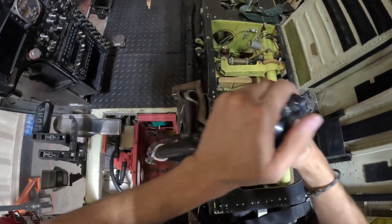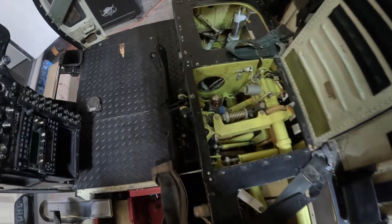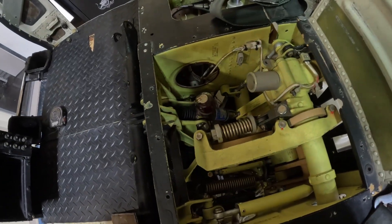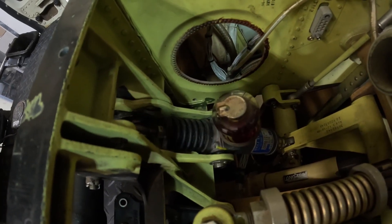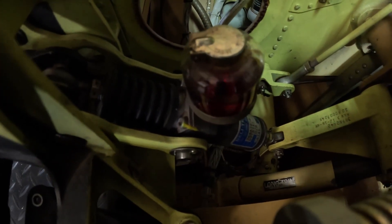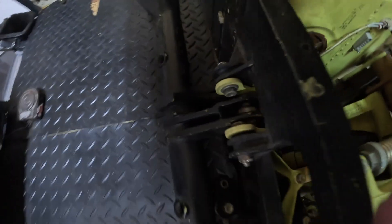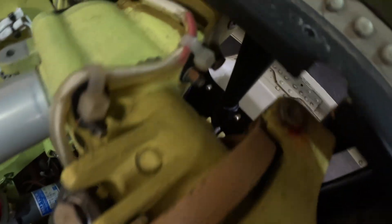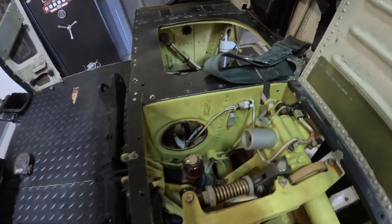One important aspect of the cyclic system is how it handles feedback forces from the rotor. Because the controls are fully mechanical and not hydraulically assisted, the pilot would normally feel every force and vibration transmitted from the rotor head. To prevent excessive workload, the system includes a longitudinal one-way lock. This prevents aft feedback forces from reaching the pilot. Without this lock, the pilot might have to resist significant aft stick pressures, especially in certain flight conditions. In addition, the trim actuators help counteract feedback forces in all directions, making the control smoother and less fatiguing to operate.